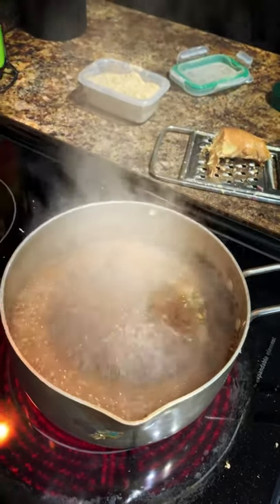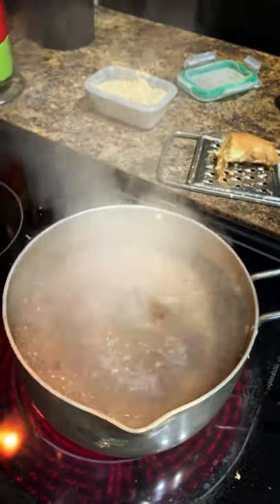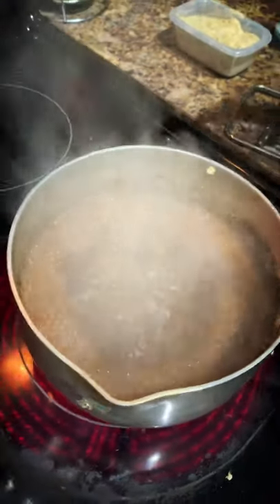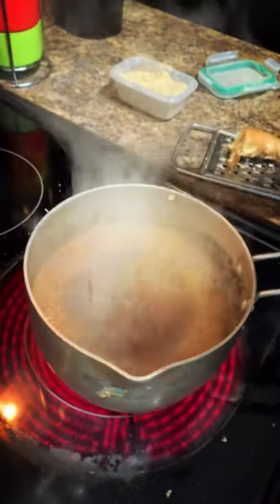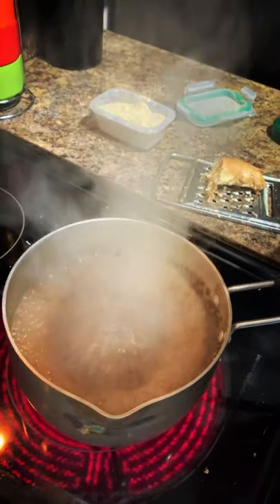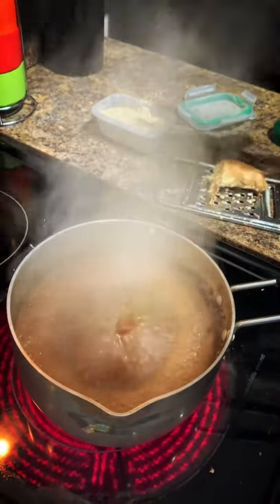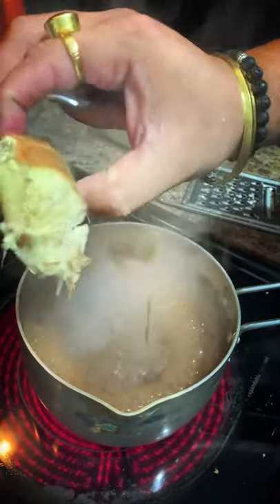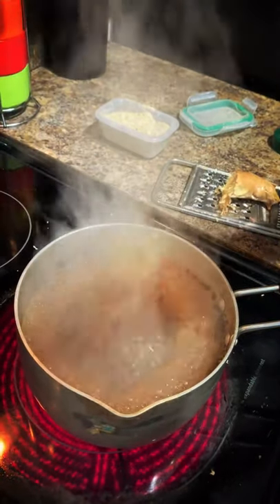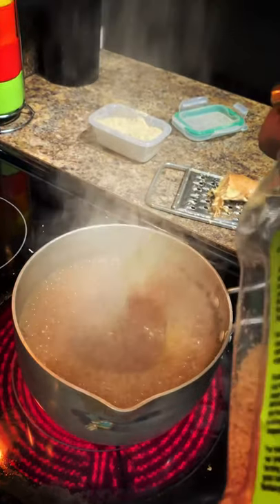Let this boil a little bit — I want all that flavor to come in. For brewing Indian tea, you need to let it brew. You cannot just put a tea bag in hot water — that is not how you make Indian chai. It needs to boil and get all the flavors in. With the ginger and cardamom you've added, you want to let all those flavors come into the tea.